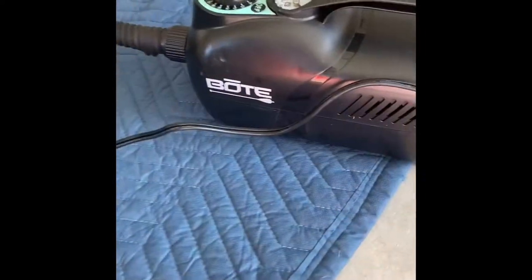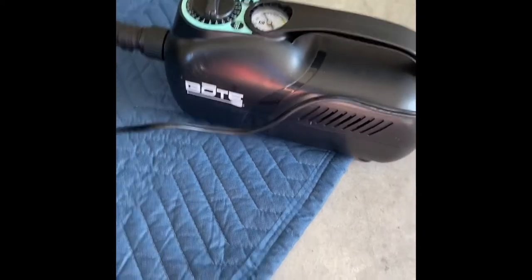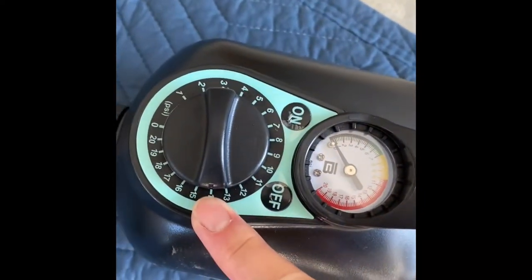Good morning. I'm trying out the new pump I have for my boat. This is an inflatable stand-up paddleboard — the Bote Rackham. It is just over 12 feet long and I'm going to inflate it with the new pump. It has a gauge on it and you can set it. I've set it to 14 right now.